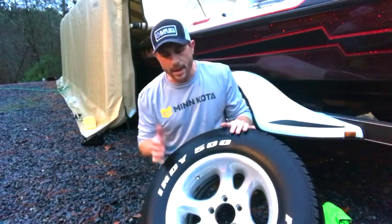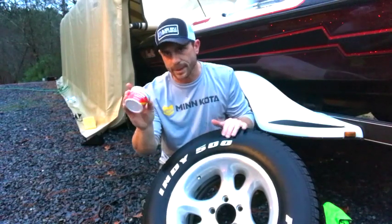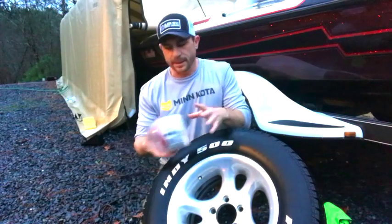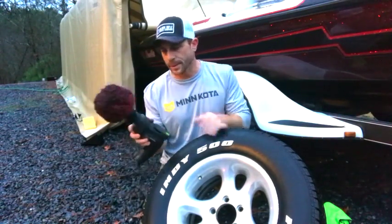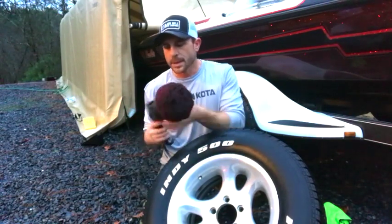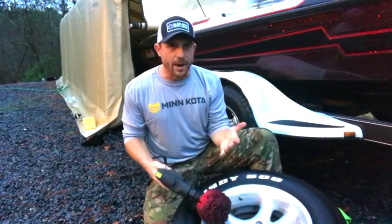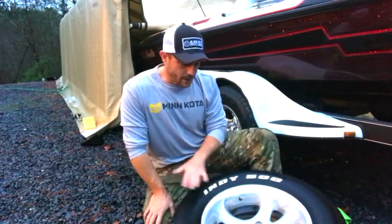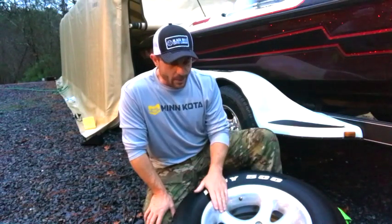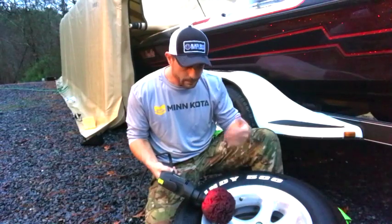Once the tires and rims are cleaned up, we go through the polishing process. The best thing I've found is a good polish — I use Mother's Mag and Aluminum Polish, pick it up at Walmart. A little trick to make life easier: get a Powerball or some type of polishing wheel that goes onto a corded drill — I tried it on a cordless drill and it just didn't have the same power. Apply quite a bit of pressure on the rim since these are really water-spotted from sitting so long. It may take a couple of passes, but they'll shine up and look great.